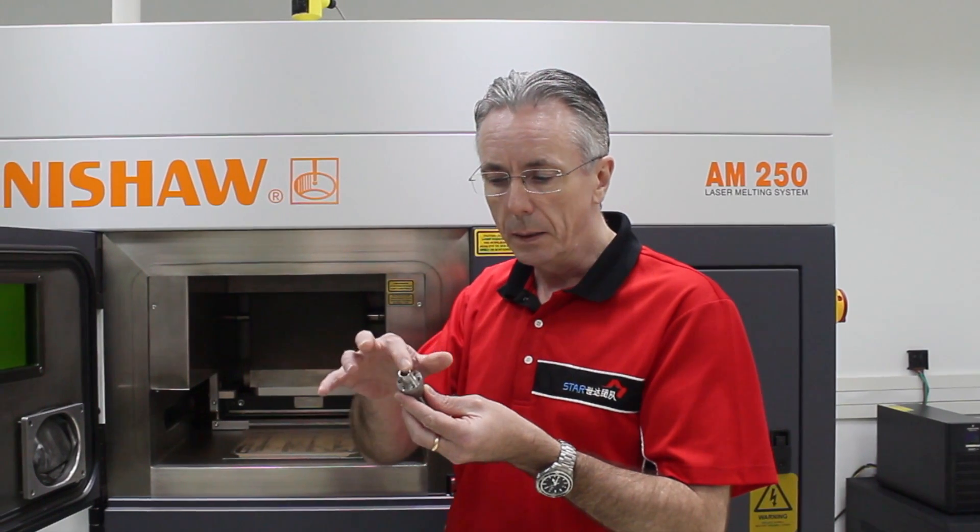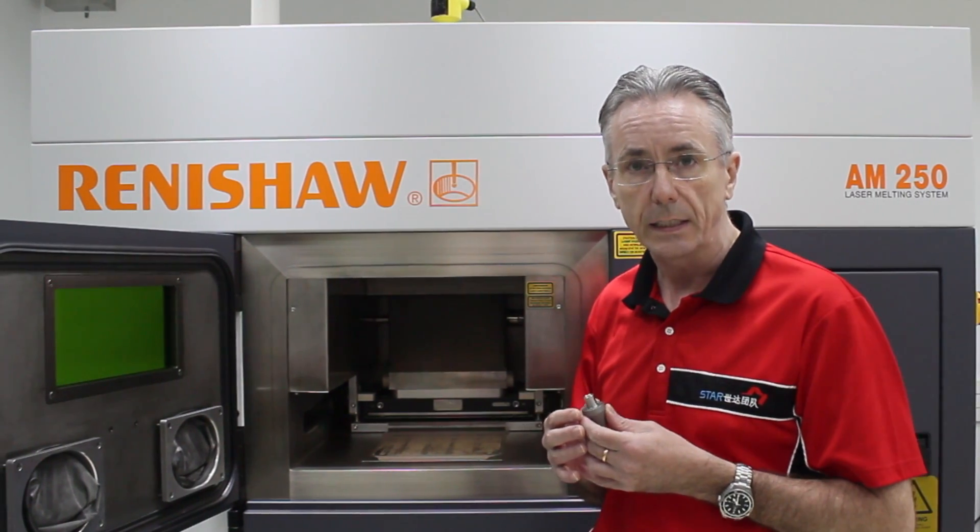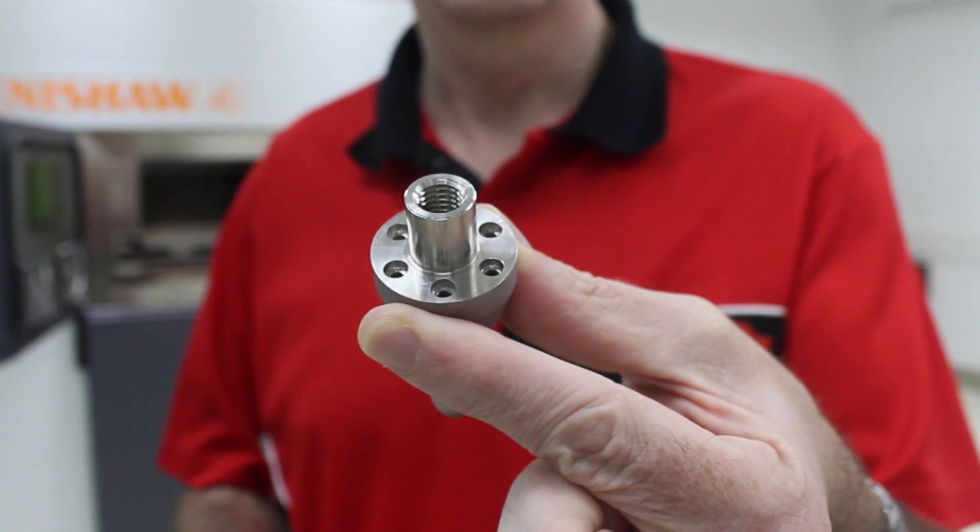Now many of the parts actually require machining. Here at Star Prototype, not only do we have metal 3D printing, but we have a workshop full of three, four, and five axis CNC machines where we can do all of this machining.